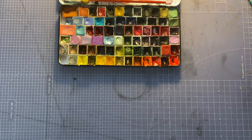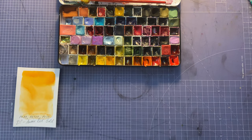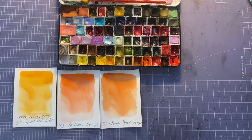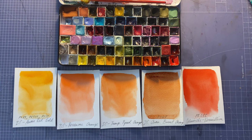Then we have oranges and a red: Daniel Smith Aussie Red Gold, Daniel Smith Perylene Orange, Daniel Smith Transparent Pyro Orange, Daniel Smith Quinacridone Burnt Orange, and Schmincke's Vermilion. Not much to say except I like variation in my oranges. A lot of these were in the big unhaul video but some pans I'm keeping for now in my studio palette.